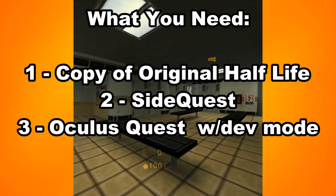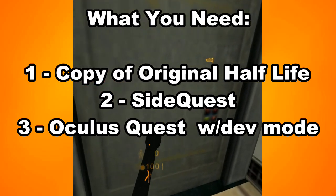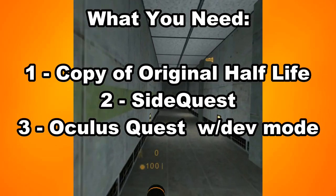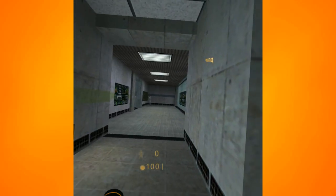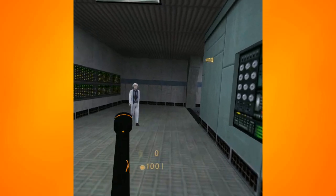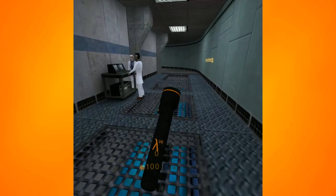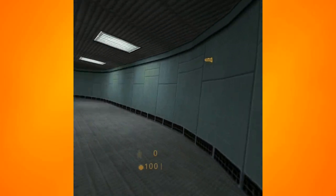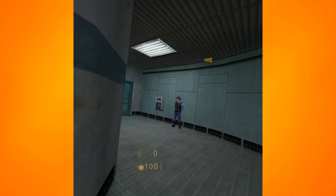Half-Life Source will not work, so you need an original copy of Half-Life. You need SideQuest to be installed and you need to be able to move your Oculus Quest in and out of developer mode. I'm going to link my personal guide for setting up your Quest in developer mode and setting up SideQuest. You're free to look for other guides, but if you're not that used to doing stuff like this, it will probably take maybe 30 minutes to get SideQuest up and running and get your Quest in developer mode.